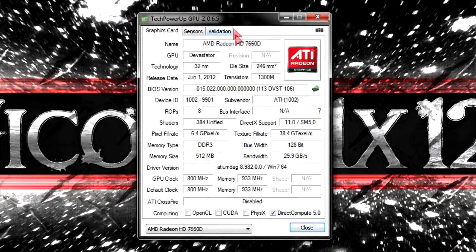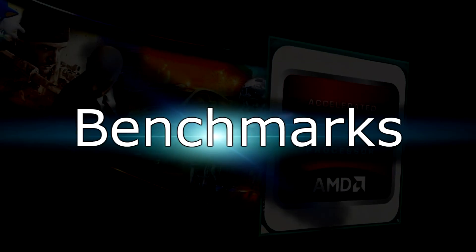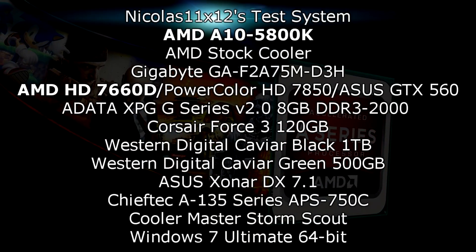In GPU-Z you can see the HD 7660D integrated graphics is detected. The specs look pretty good and, just like the last generation HD 6550D on the A8 3850 or 3870K, DirectX 11 is fully supported. Now let's move on to the benchmarks. This is the test system.